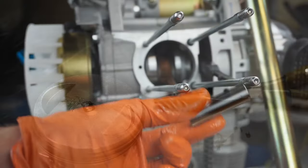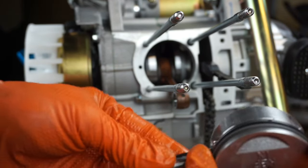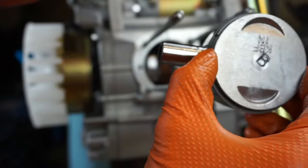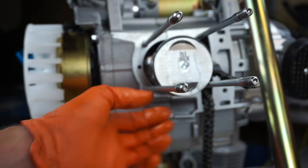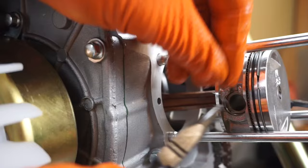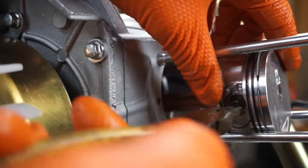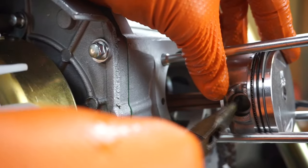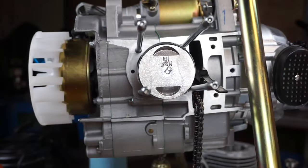Now we'll put the piston pin in. I like to keep a little cap full of oil so you can lubricate everything — you can also use assembly oil. Slide the pin in, remembering intake up — 'IN' marking. Match it up and slide your pin through. Then put the other C-clip on that end: enter it at the little gap at the top, hold your hand over it so it doesn't go launching, listen for the click, then spin it around to make sure it's seated.